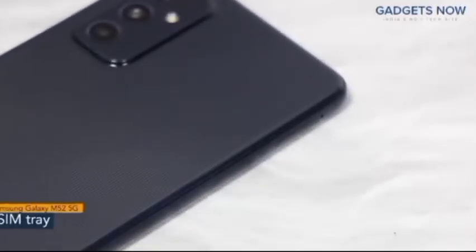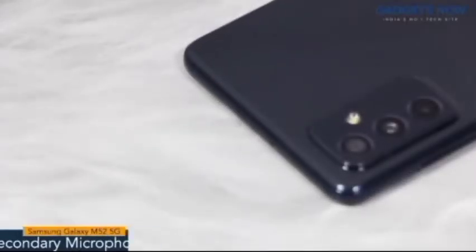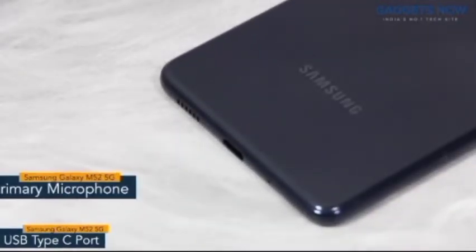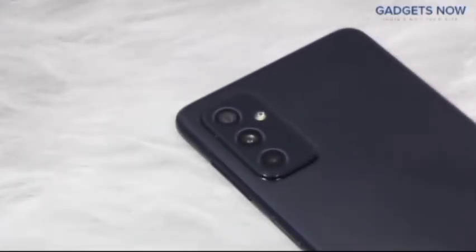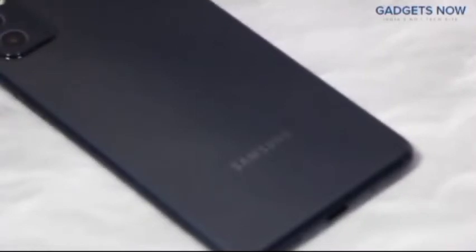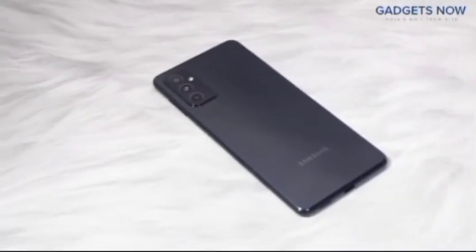On the other side, the phone has a SIM tray. On top there is a secondary microphone. The bottom of the phone features a USB Type-C port, a primary microphone, and a speaker grill. The Samsung Galaxy M52 5G comes with a triple camera setup on the back, and you'll see the Samsung branding at the bottom.